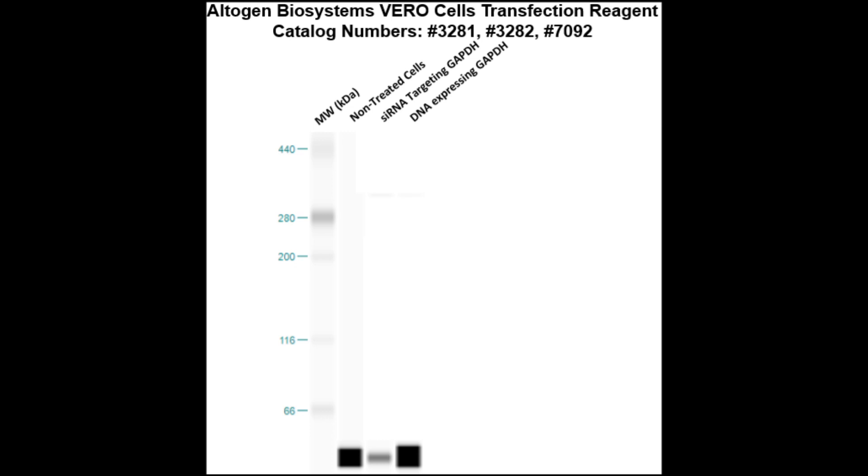Here is a Western blot validation of our transfection reagents. Vero cells were transfected with either GAPDH-DNA, which resulted in an overexpression as compared to non-treated cells, or GAPDH-siRNA, which resulted in partial silencing.